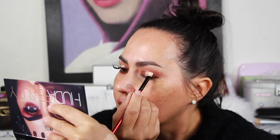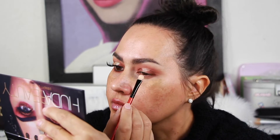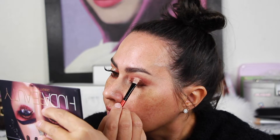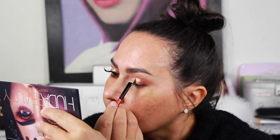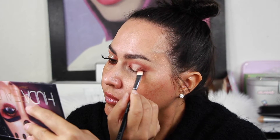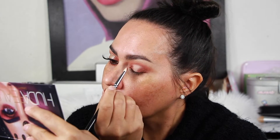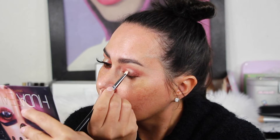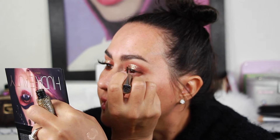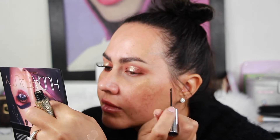Now I am taking Tarte Shape Tape in the shade Light Medium Honey, and I am carving out my crease to do a halo cut crease. After I did that, I took the shade Nefertiti from the Desert Dust Palette by Huda Beauty and put that over my halo cut crease. Then I'm taking the Heavy Metal Glitter Liner from Urban Decay in Midnight Cowboy, and this is going to sharpen your halo cut crease.